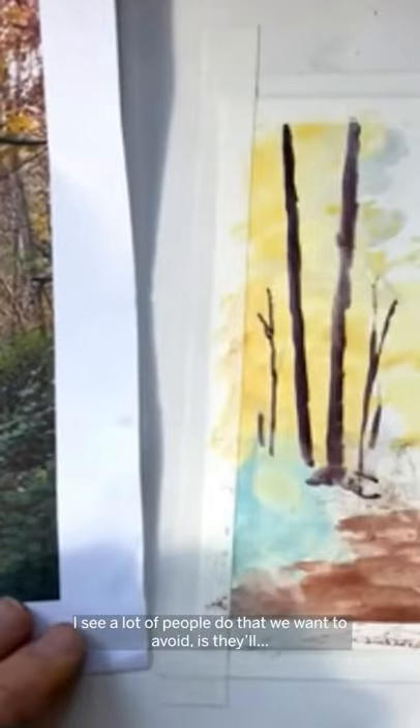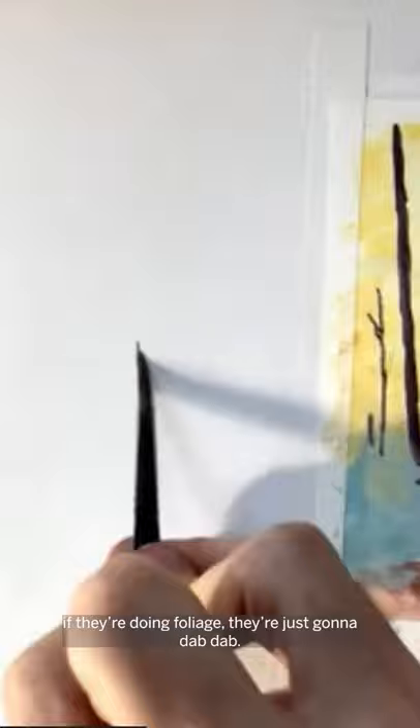A lot of people do something we want to avoid — when they're doing foliage, they'll go dab, dab, like they're doing each individual leaf through the whole thing. We don't want to do that.